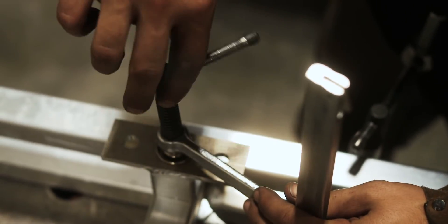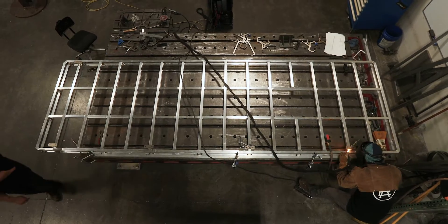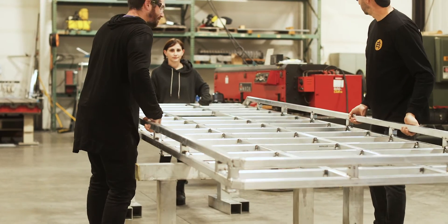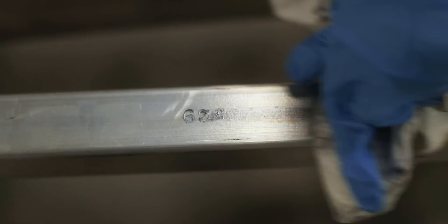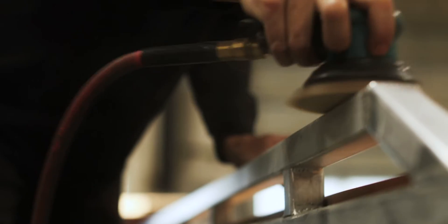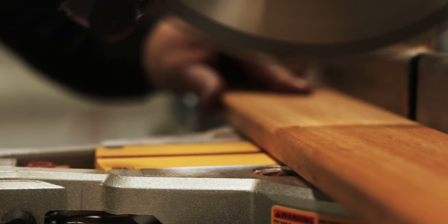The finish on the aluminum — we went back and forth a little bit. Maybe we'd powder coat it, maybe leave it raw. At the end of the day we decided to leave it raw. When it's all said and done it has a fabricated look — it looks like it was made by somebody.